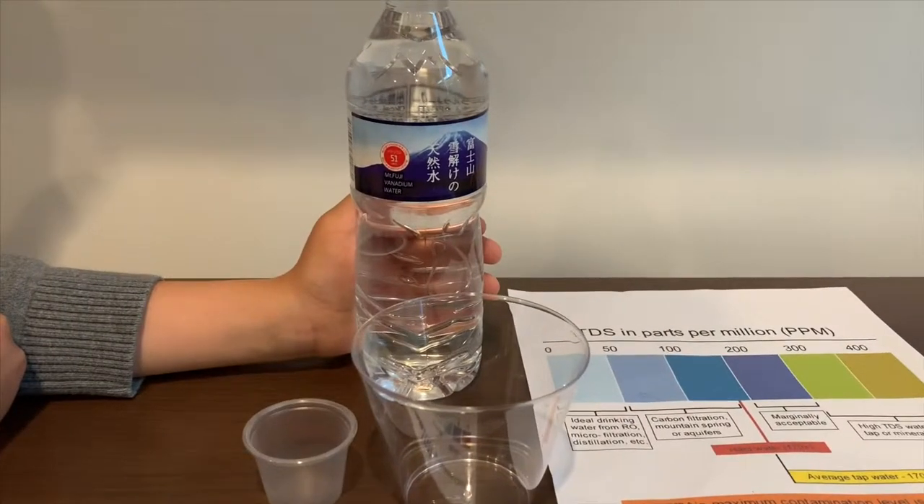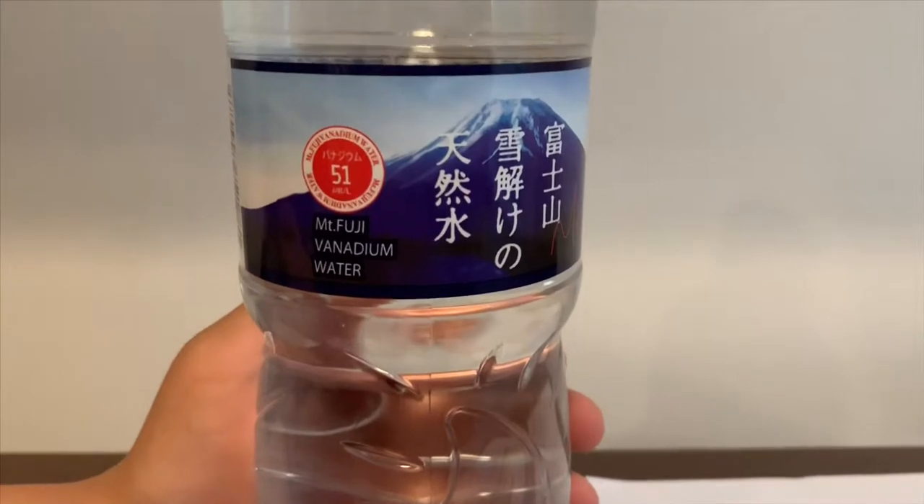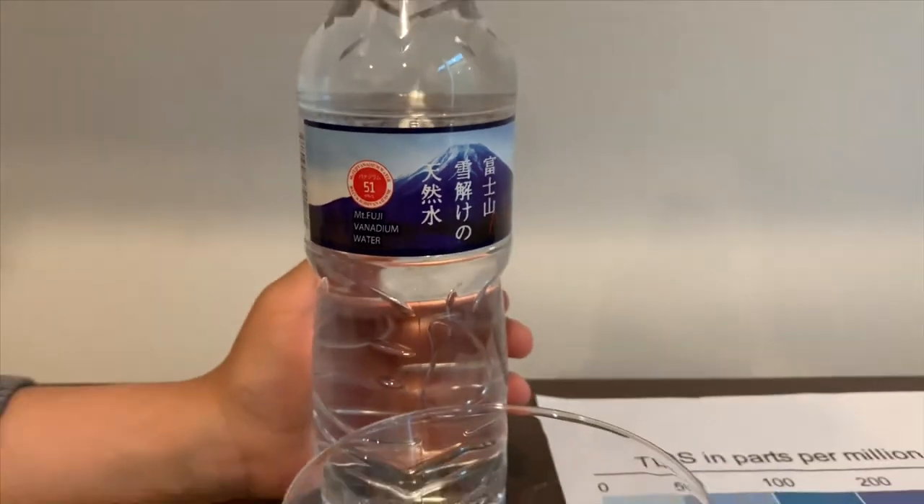This is Fujisa-Mizu spring mineral water. It costs 98 cents and it's sourced from Japan.